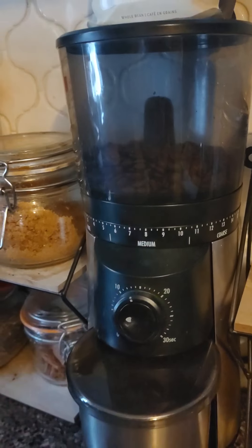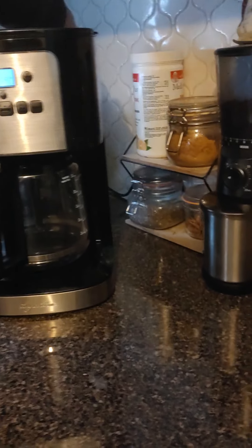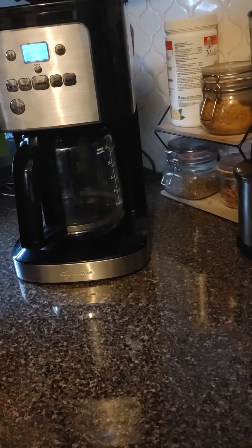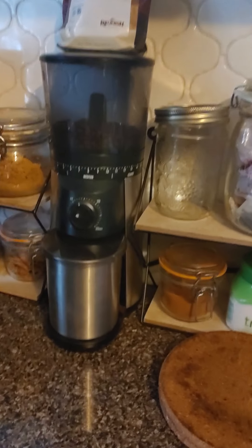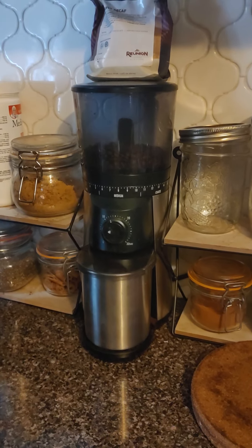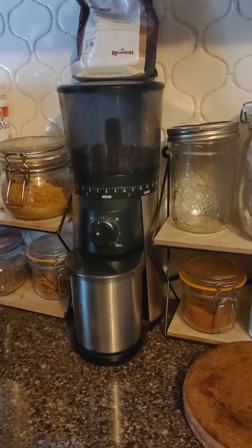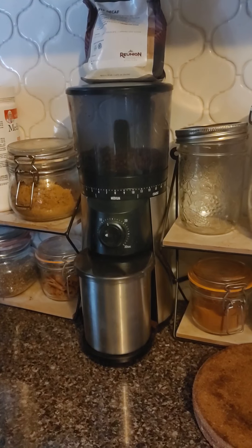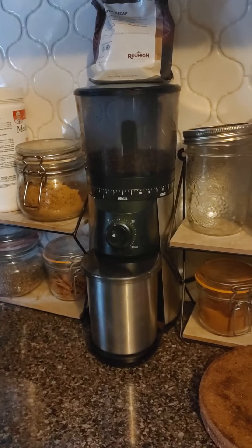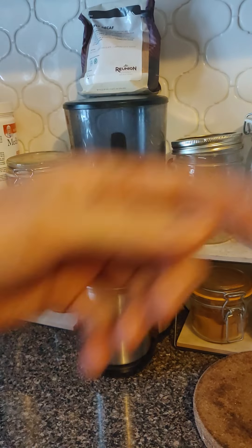We'll just push the button. Oh, it's not plugged in on that side — hold on. Let me do another plug here. Here we go. So that has now ground you enough coffee for one espresso.